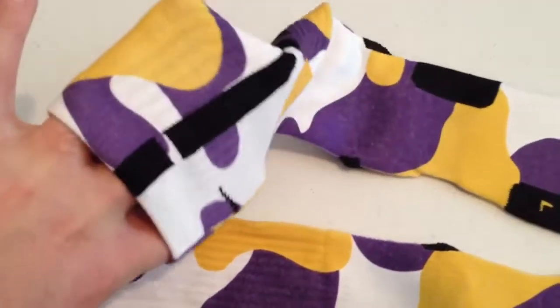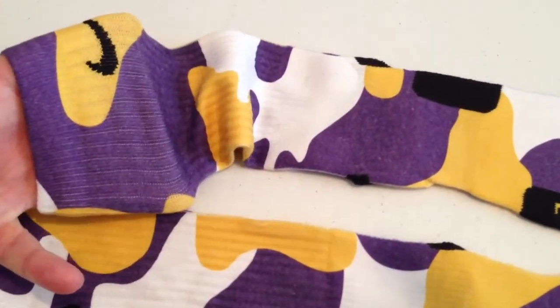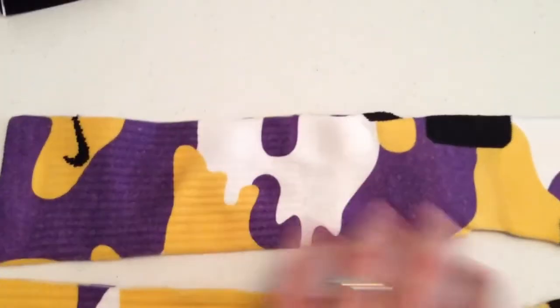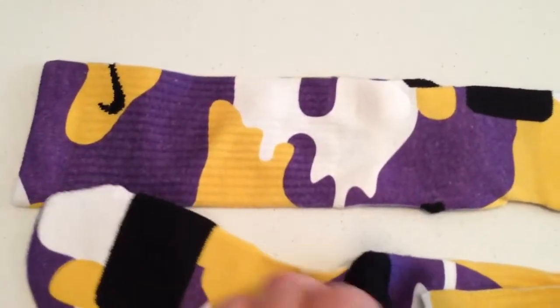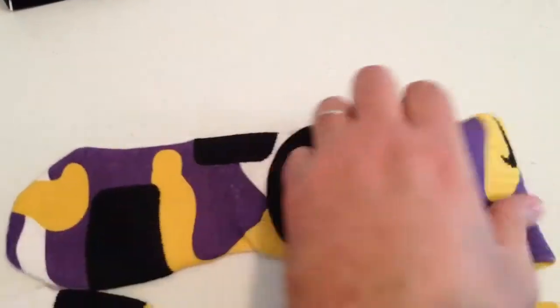I'm stretching a lot and they look good — they look real good. Other than just this area right here, they come out pretty good.